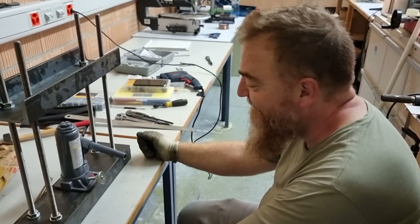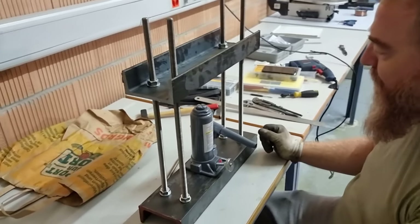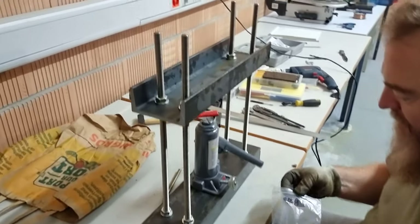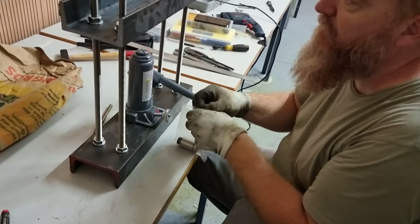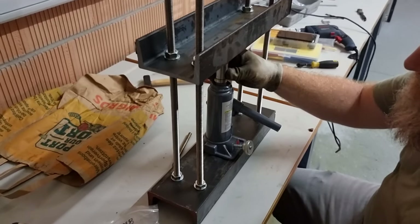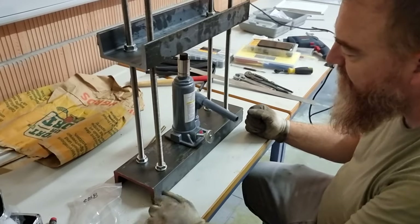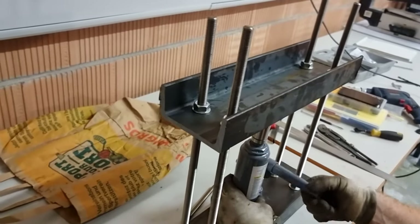Hi, Bob Groen here, volunteer with the Martin Fleischman Memorial Project, here with Slobodan Stankovic. He has been assembling the pieces that we acquired today from the hardware store — these threaded rods, M14, M15 and M14 nuts and washers, and these pieces of steel we acquired from a steelworks merchant that let us hook them out of the scrap, saving us purchasing and cutting them.